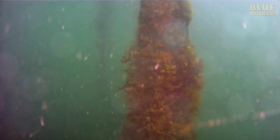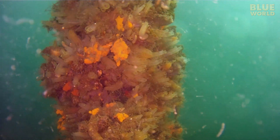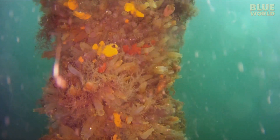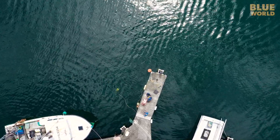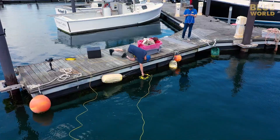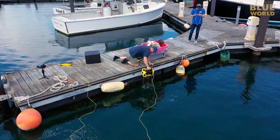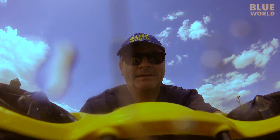The deeper I go, the more tunicates there are. After a while I drive it back to the dock, and I guess we're ready for a real mission.